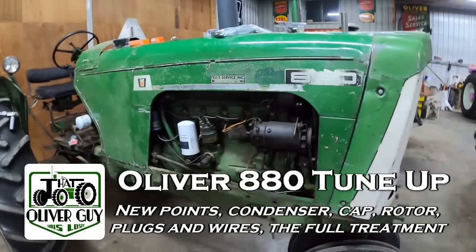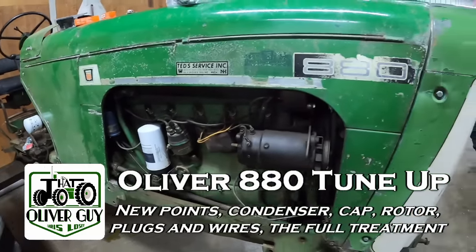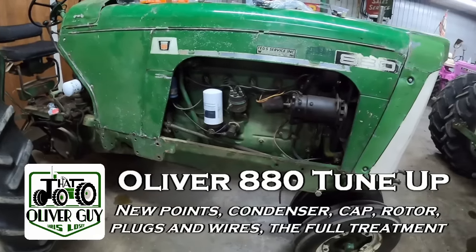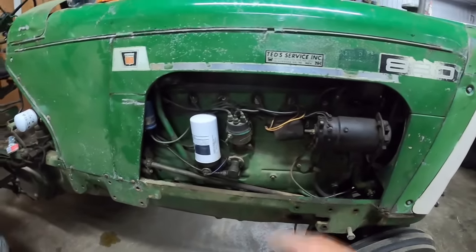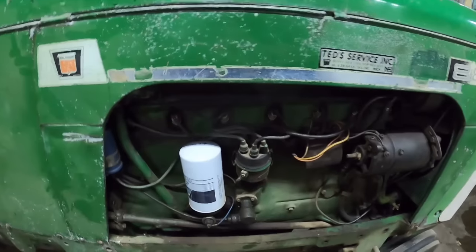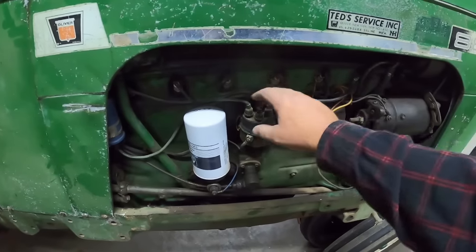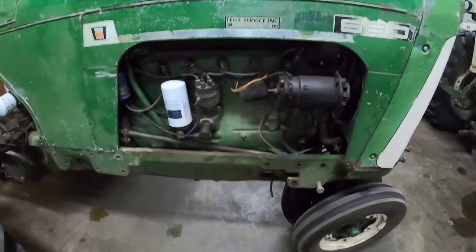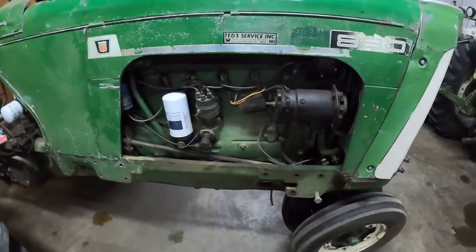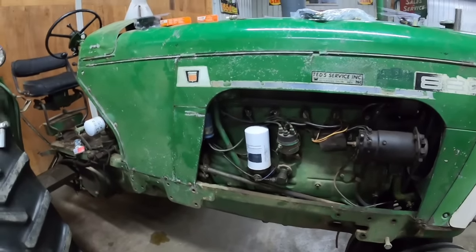Hello everybody, it's Chris and today I am going to give the 880 an ignition tune-up. You may have heard me mention in previous videos that it died once or twice during bailing, had to clean up the points, and went right back to work. Old wires, old plugs - it's been running good for a year now. It's probably time I gave it an actual tune-up. I did put a new coil on it when I first got it running, so that part's done.